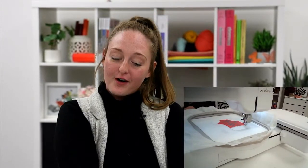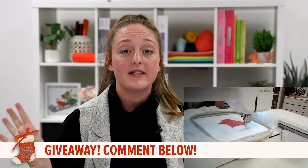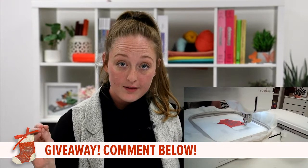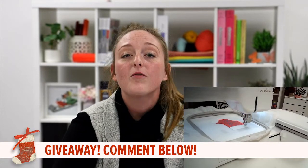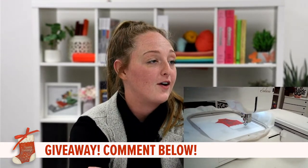It looks like it's time for another prize. Because teal was such a big color throughout this, I'm going to have everybody comment down below 'teal' — that is how we are going to pick our winner. So comment below 'teal' and hopefully you will be the next lucky winner for our gift card.